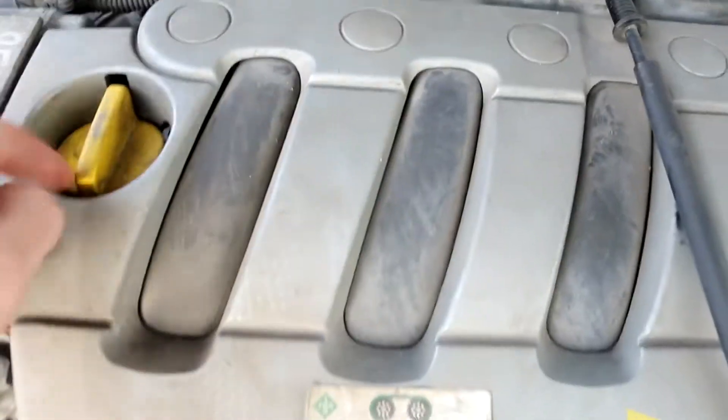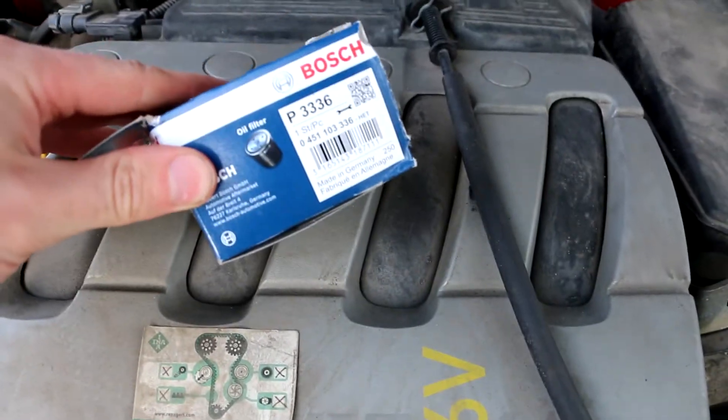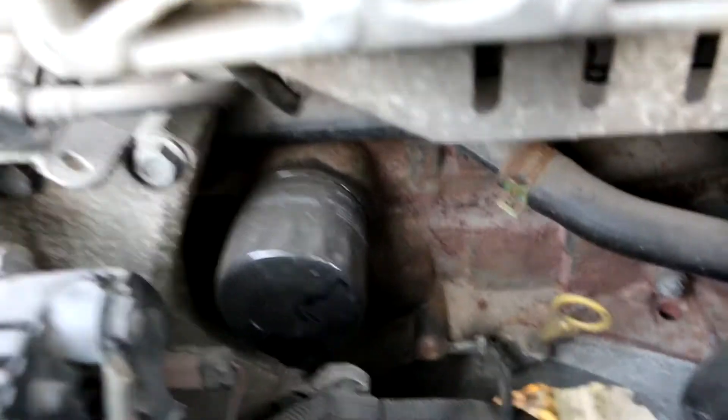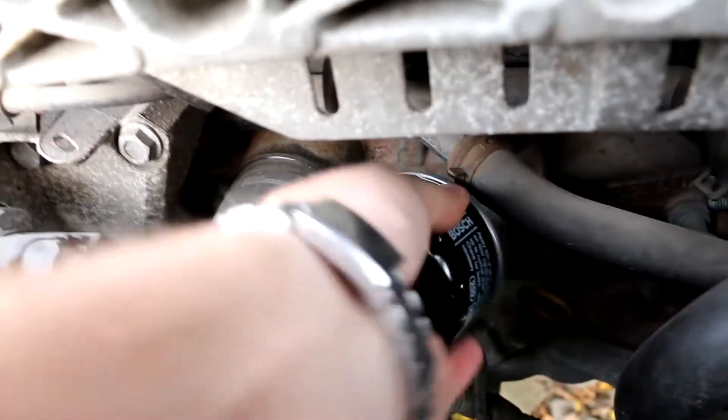You don't need too many tools for this. First, just open the engine oil cap. You'll need an oil filter — I bought this one. Just make sure it has the right diameter inside, but more or less the same filter goes for the second and third generation. You can remove it by hand if it's not really stuck. Mine is a bit thinner than this one, so there is a difference, but you can also use this tool to remove your engine oil filter.